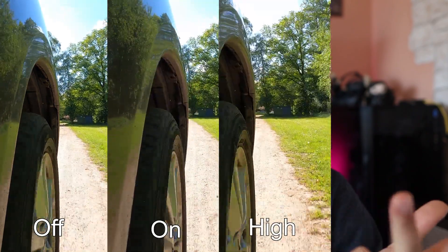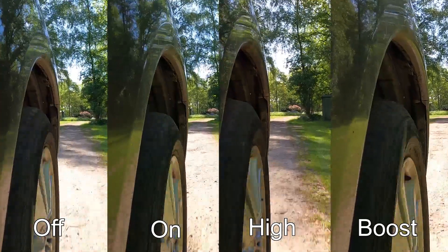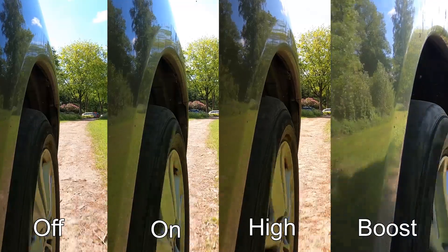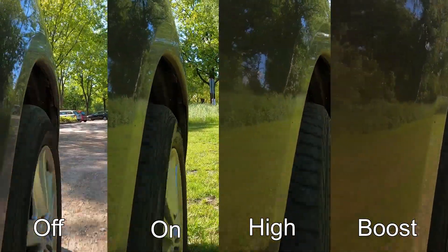The four modes are Off, On, High, and Boost. Mostly I film my videos in the linear mode so you don't see so much of a crop. But if you use the wide angle or super view angle of the camera, you have to think about the crop that it's going to have when you use the built-in stabilization.